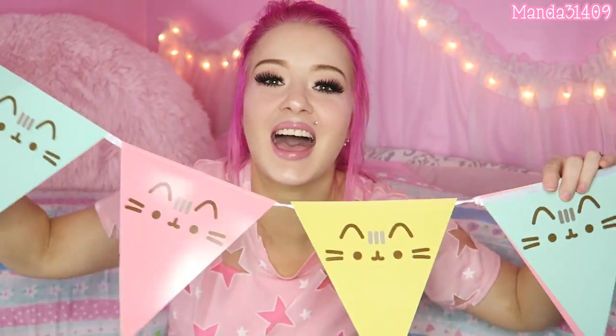And then this is a banner — it's a pennant banner. I'm gonna go ahead and open this so I can really see. Oh, how cute! Yeah, I'm totally gonna be having a Pusheen birthday party because look at how cute that is — so cute Pusheens everywhere!